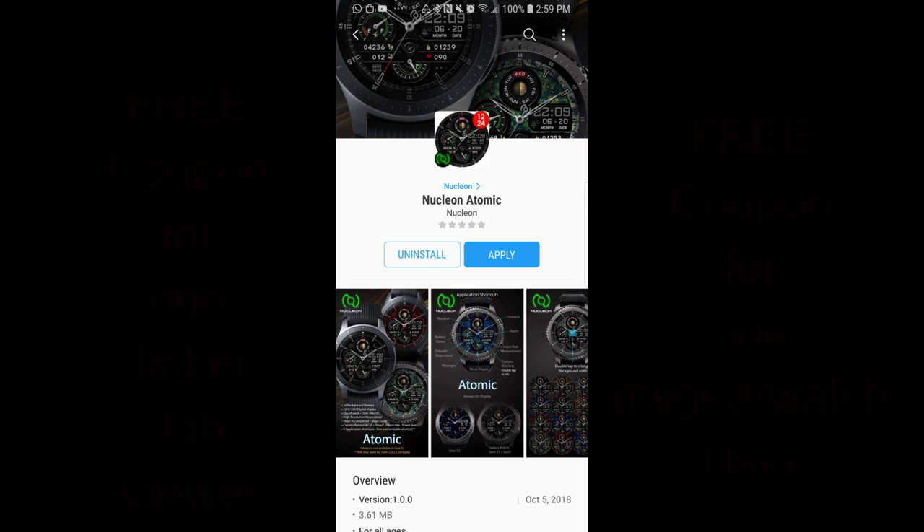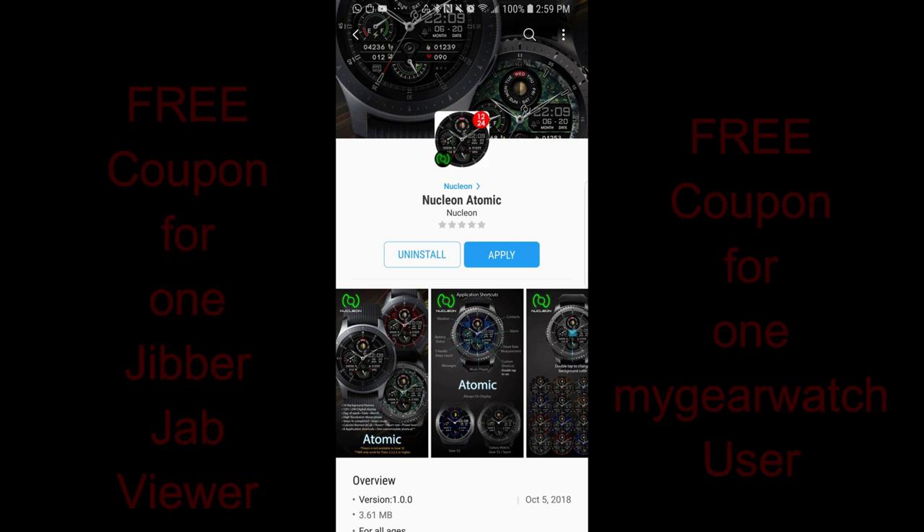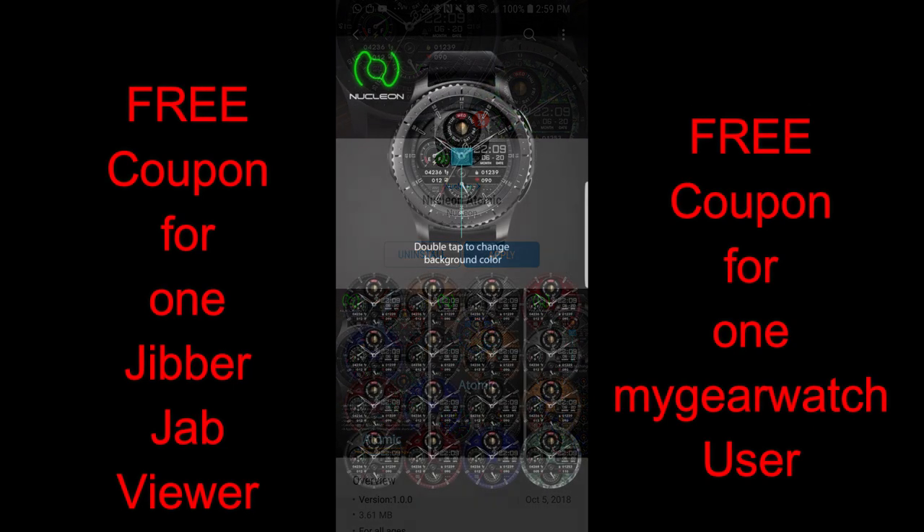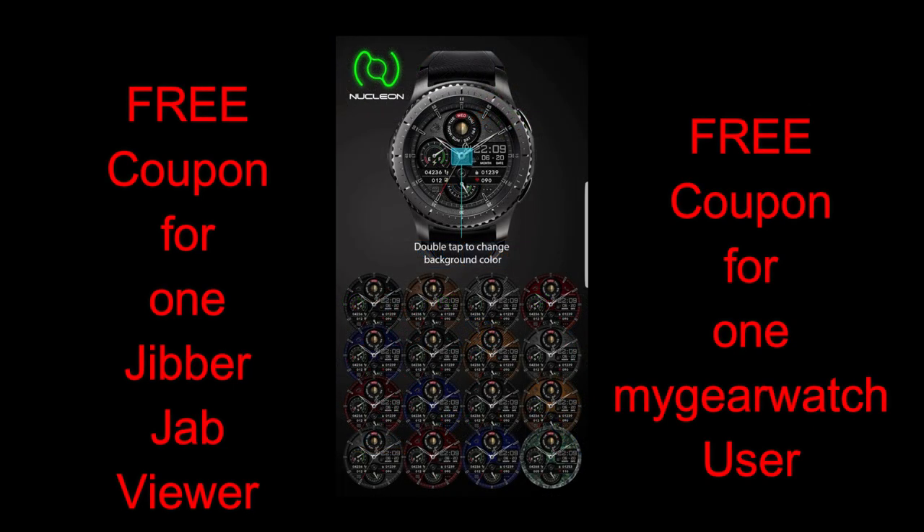Hey guys, welcome back to Jibber Jab Reviews. Thanks for continuing to support our rapidly growing family here, participating in the contest, and of course supporting the generous developers that continue to provide all of us with goodies and amazing new designs and functions for all our watch faces.